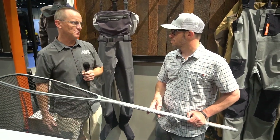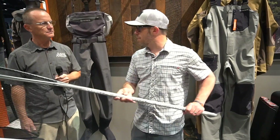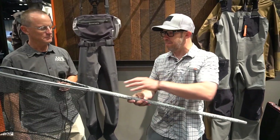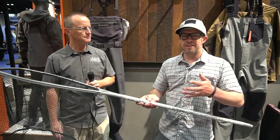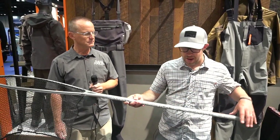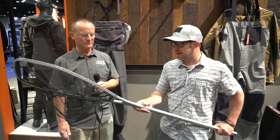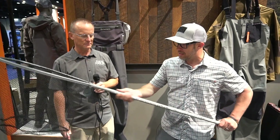Tell us about this net — what makes it unique? Yeah, this is a net that's been in development for a long time, truth be told. This is our Daymaker net. We do have other options, but we delayed about a season on this because there was a lot of debate on the handle length and the depth of the bag. But we're really excited to bring this to market.